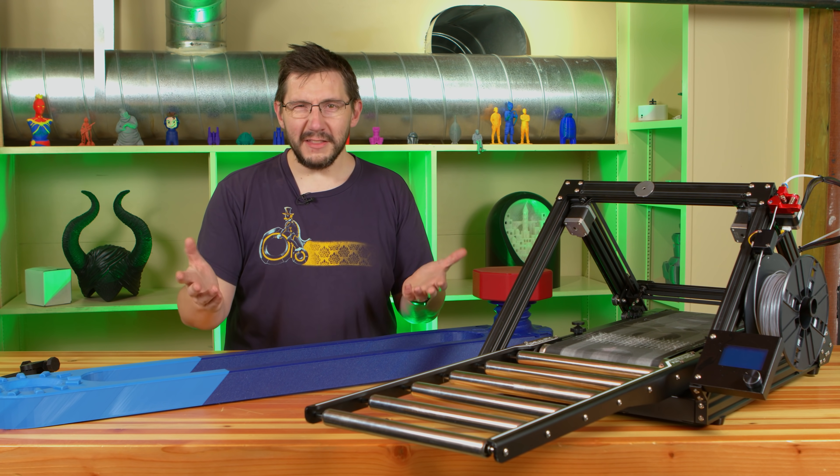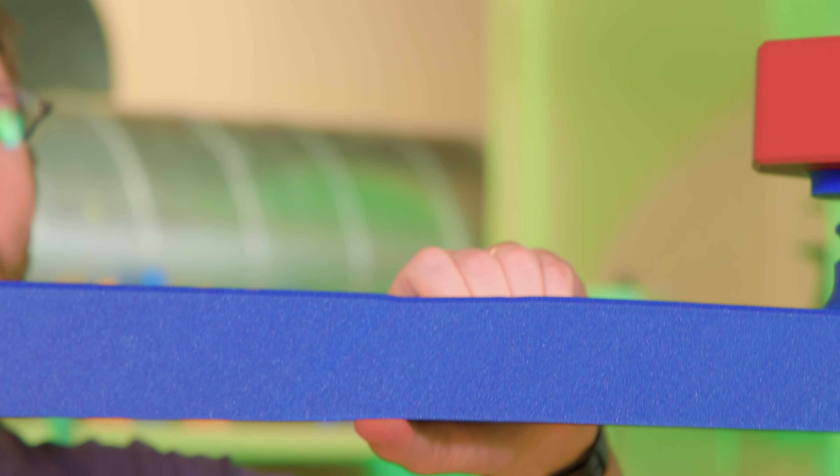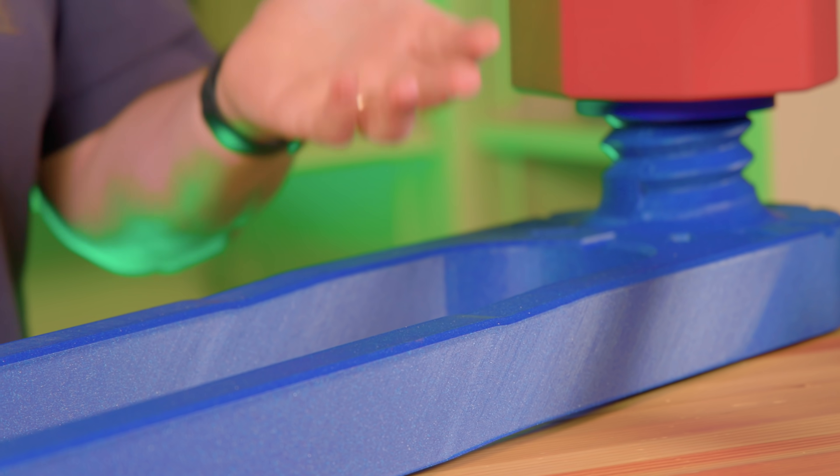So far, though, on this print, it doesn't really matter — I only notice it if I look for it. And I'm willing to bet you wouldn't even notice it if I didn't tell you about it.